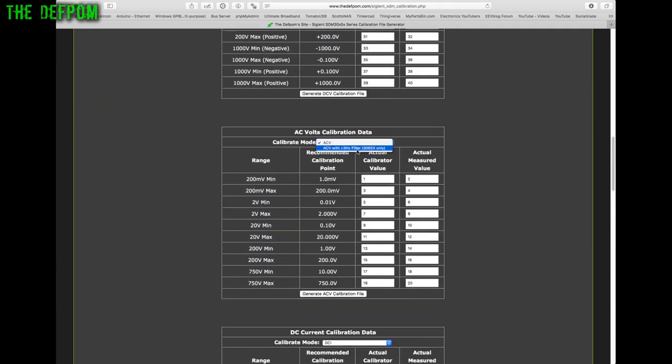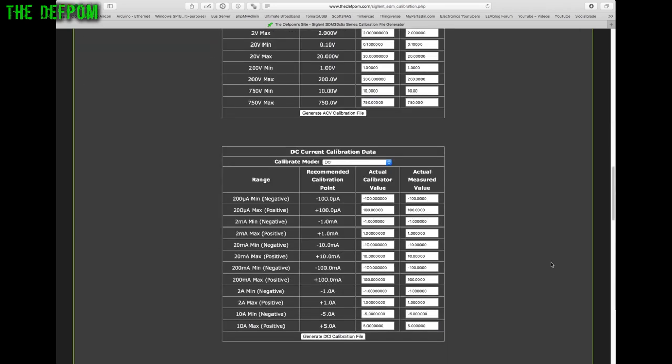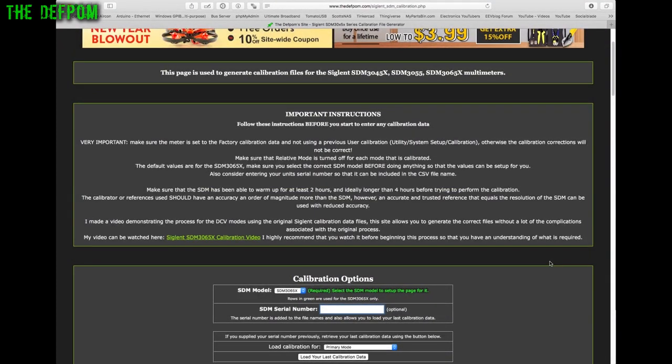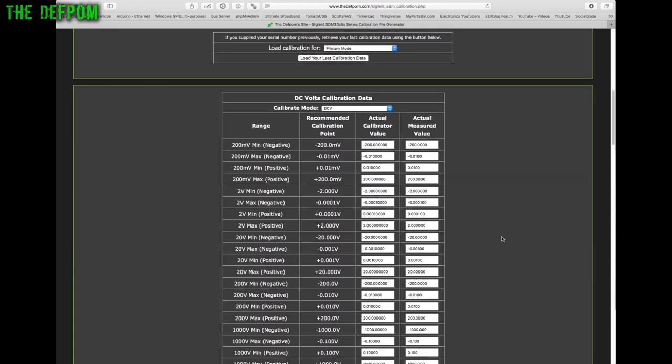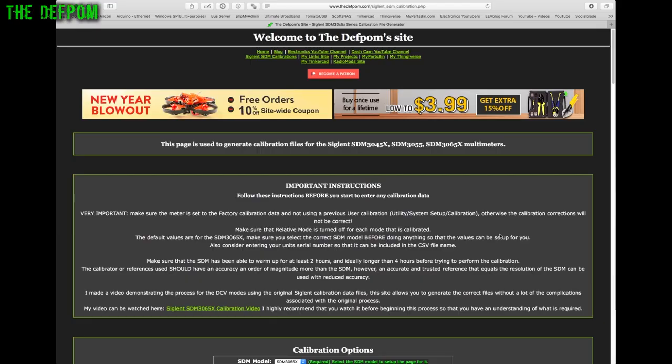The mode selector is only relevant for the 3065X, since it has primary and secondary modes — for example DC volts and DC volts zero, or AC with the 3 Hz filter. Please share the video if you think others would benefit, read the instructions on the site, like and subscribe, and go check out the site and use it.